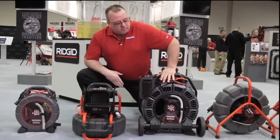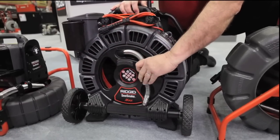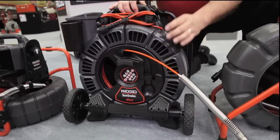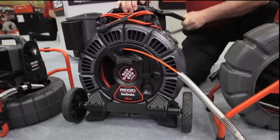Our RM200 is a two-hundred-foot reel with capabilities from one to six inches. It has the next-generation push cable, which is a nylon-coated push cable for easier pushability. It's got a multi-position handle to help you on the job site or with transportation.